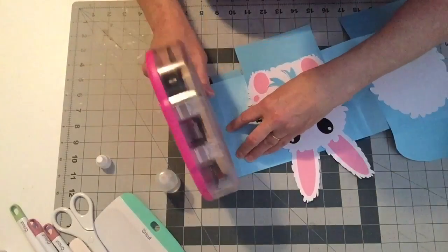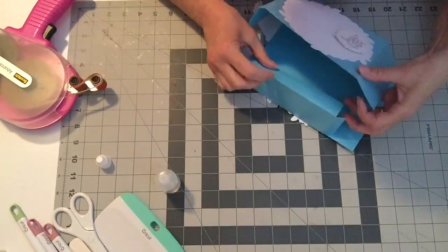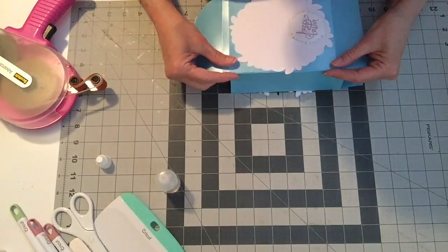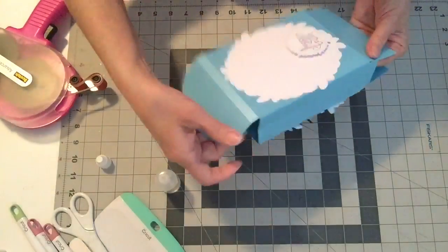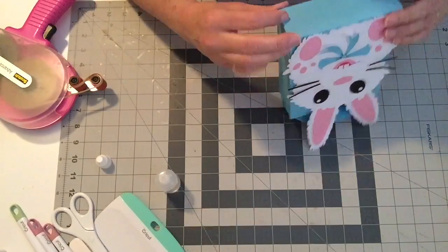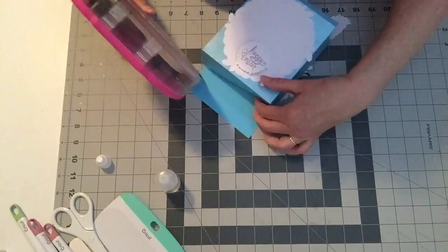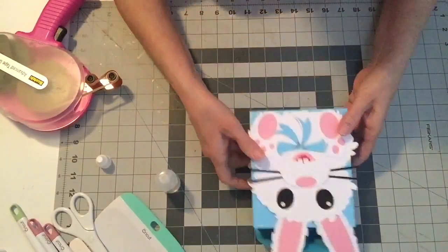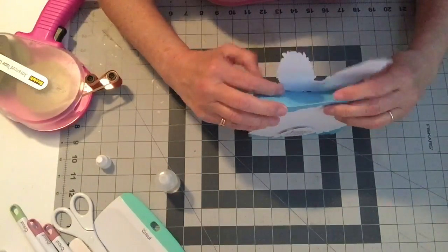Now we're going to run some tape runner along the last part we need to attach, fold it around, and attach it. Then we need to attach the bottom piece — put some tape runner on it and attach that. These are the little tabs where you want to do a gentle pleat and push the lid down.